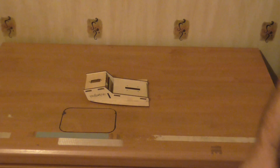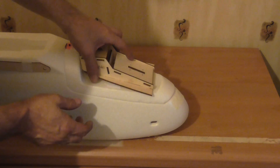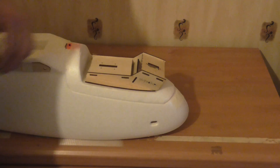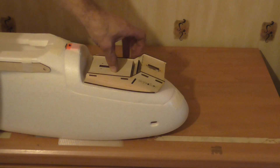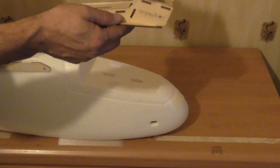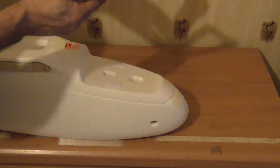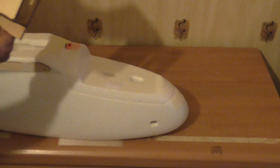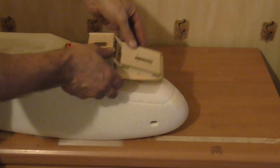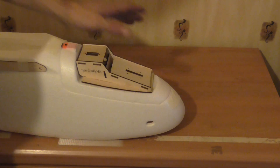Easy when you know how, easy when you know what it's for. And that is for the canopy. You could have it pointing down, or I'll just lift this off — spin it — and you've got high camera or low camera, whichever way is up to you.